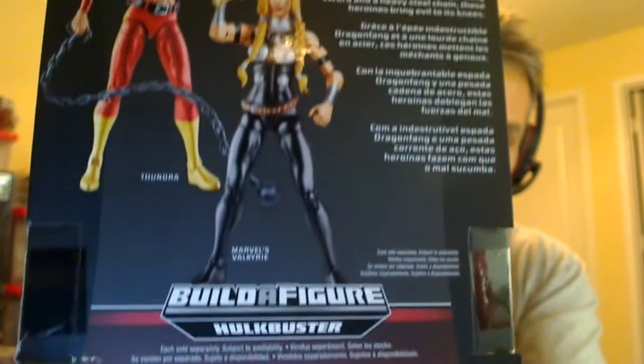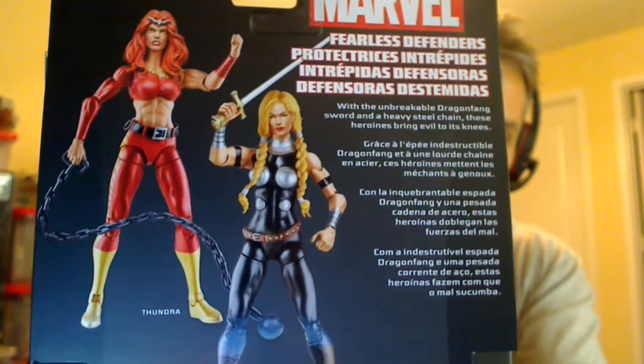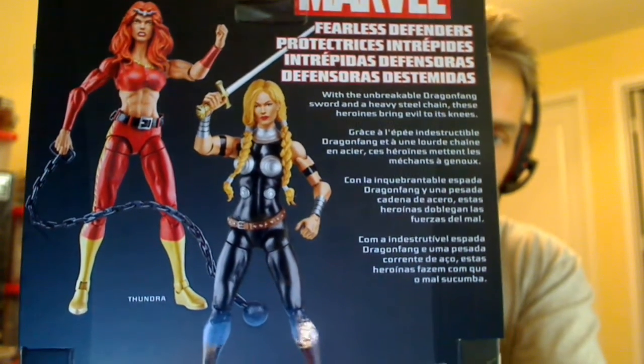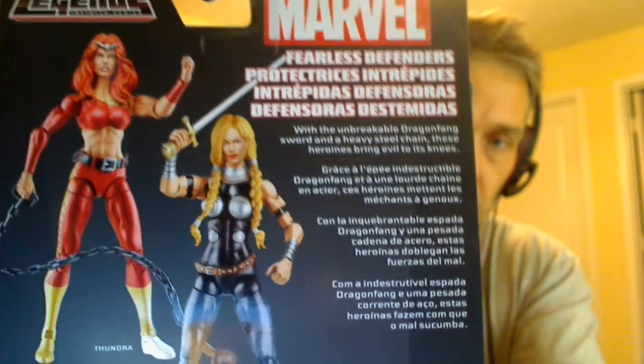There's some of the other two figures that are in this shared pack — there's Thundra there, and there is Valkyrie, who we just reviewed as well. A little text if you want to freeze frame and read it in multiple languages.